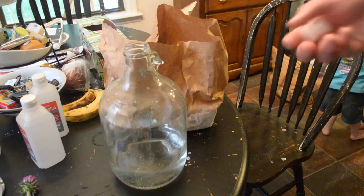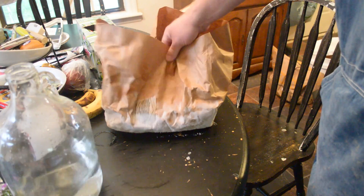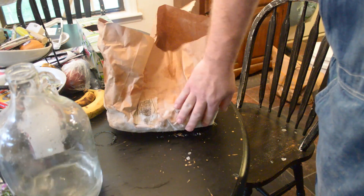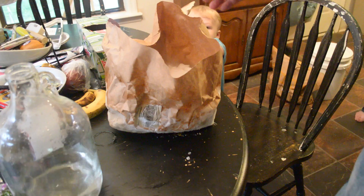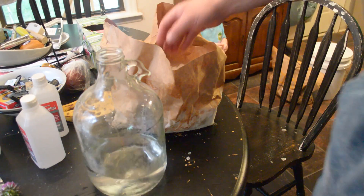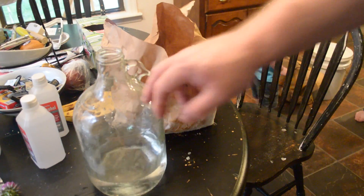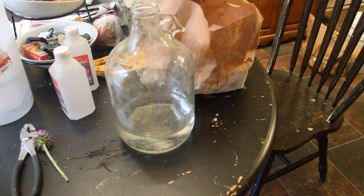There are all sorts of neat things you can do with dry ice. When you buy it, if you get it in a paper bag versus a plastic bag, it'll frost up and that'll keep the moisture out, which is always a good thing — otherwise you get more water than dry ice. This is just a warm bucket.